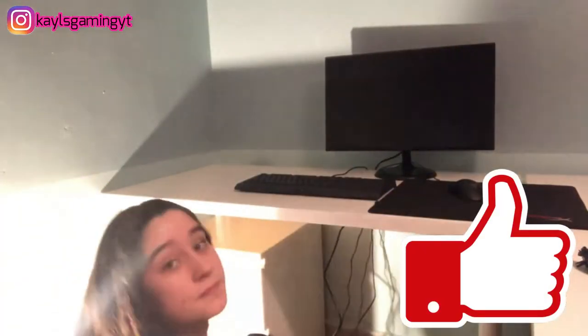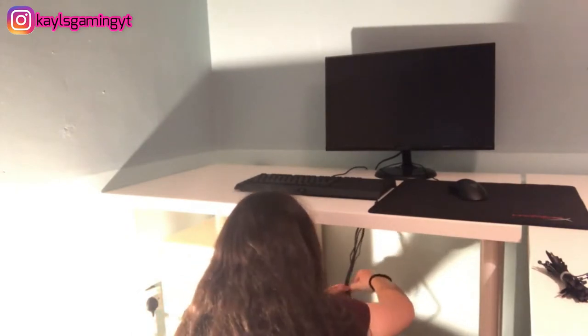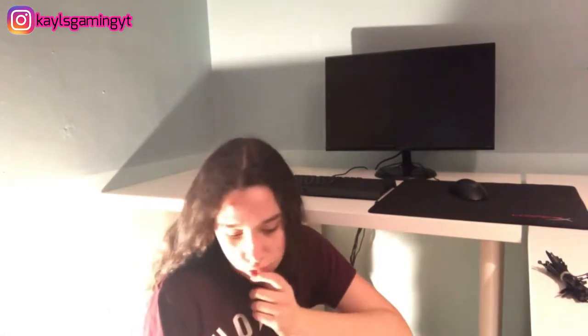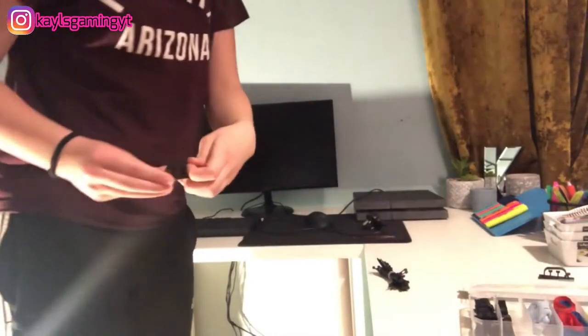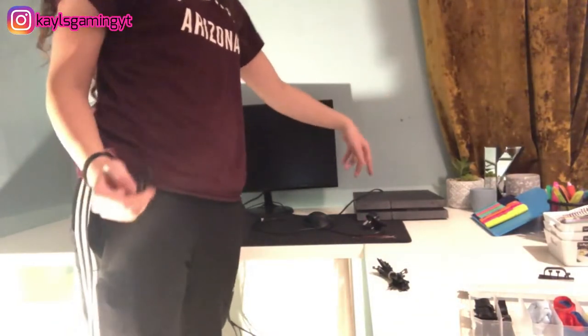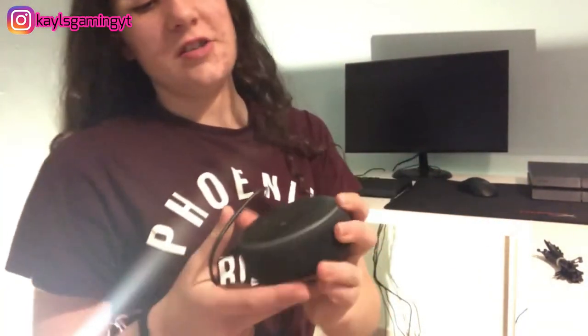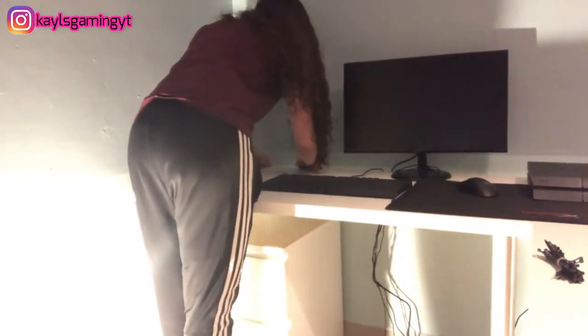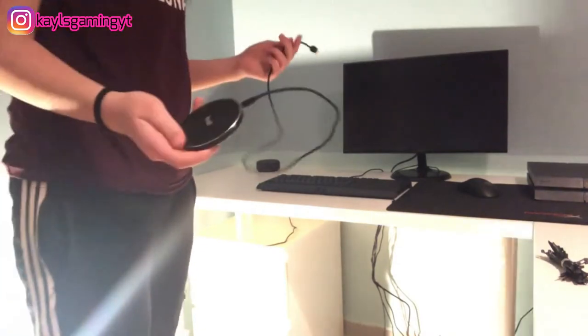That is what it's looking like at the moment — I have them all coming through one of these cable clips at the back of the desk. I'm just going to cable tie next. We are going to put the PlayStation up here for now and see what goes on. I have my Alexa — I think it was a Christmas gift, I'm not sure which generation — I'm going to put that over here.